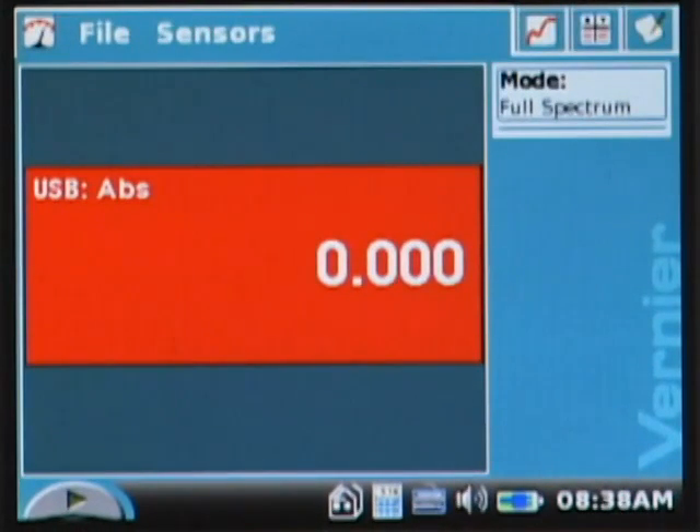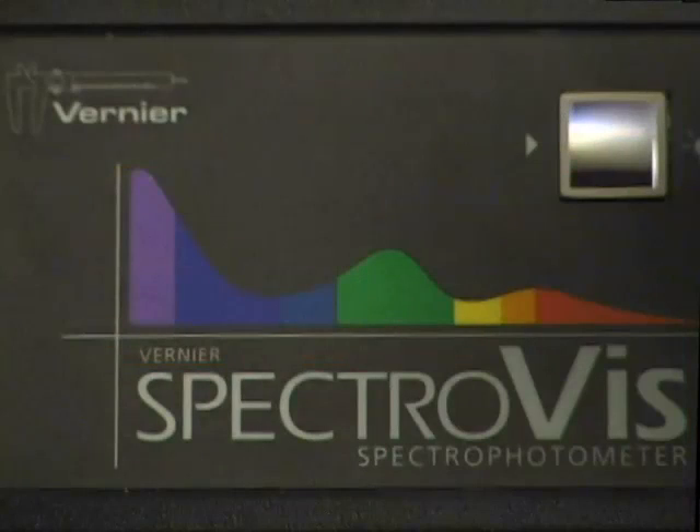Next we're going to determine the wavelength spectrum for crystal violet solution in order to know what wavelength to use in the experiment. This is where the SpectroVis gives us an advantage over a traditional spectrophotometer or colorimeter, where typically the student is told what wavelength to use — in this case they get to discover it for themselves. I'm going to place a sample of 2.5 × 10⁻⁵ molar crystal violet solution into the cuvette slot.